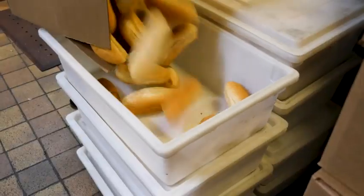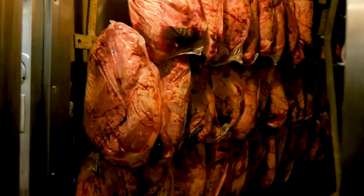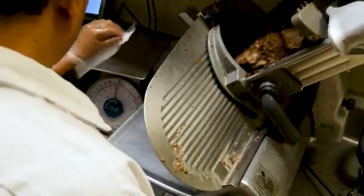It's on a French roll which is about seven inches long — a tray roll that we use from a bakery we've used for decades. Typically the French dip sandwich is roast beef, but we also have pork, lamb, turkey, and pastrami. About 60% of the sandwiches we do are going to be roast beef.